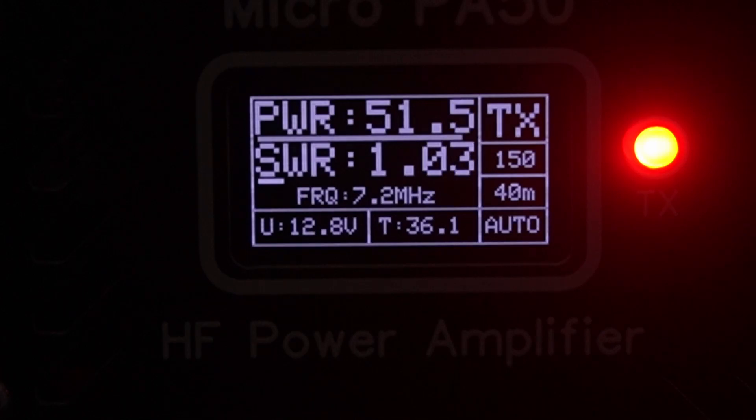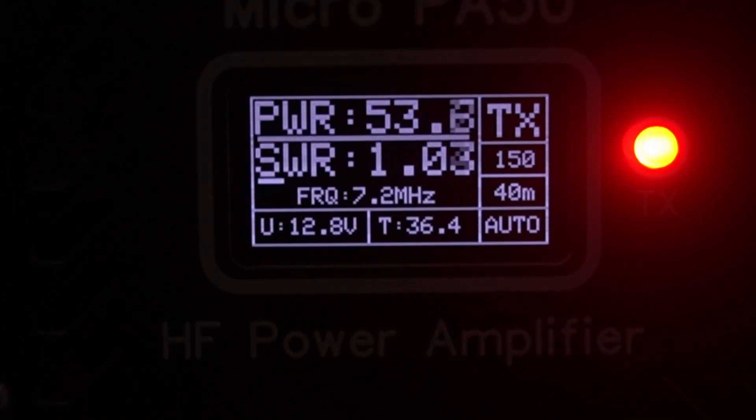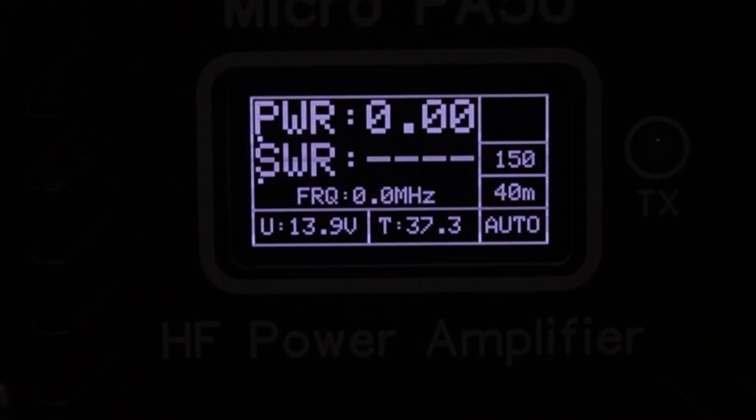It works. The SWR reads 1.03 — pretty close to what my antenna analyzer says. This is on a doublet, which I have to really adjust depending on weather and conditions. Not the easiest antenna to use with this, but it should work fine. Going up one more half dB — 53 watts and still good. One more half dB — 55 watts, and that's as far as I'm going to push it.